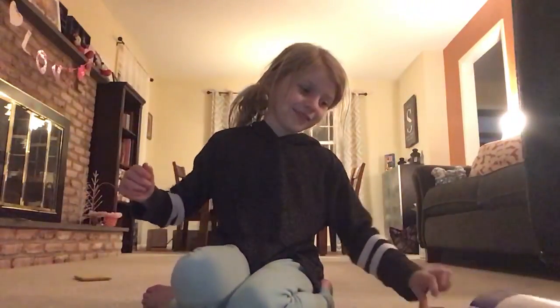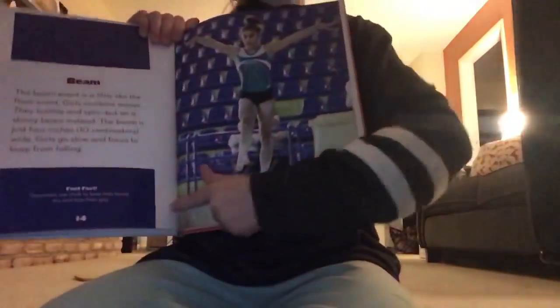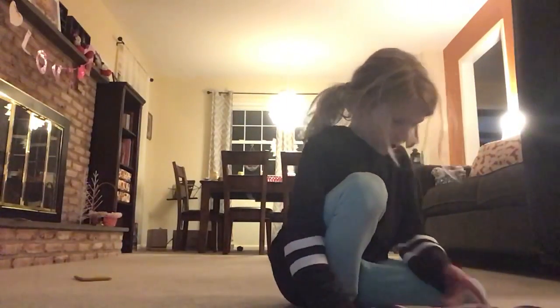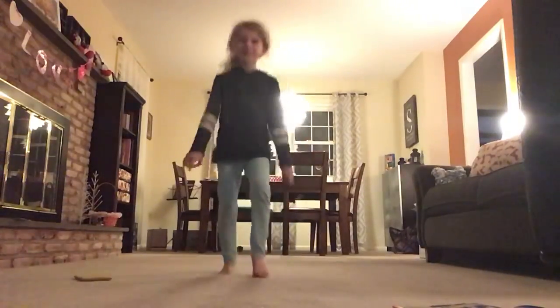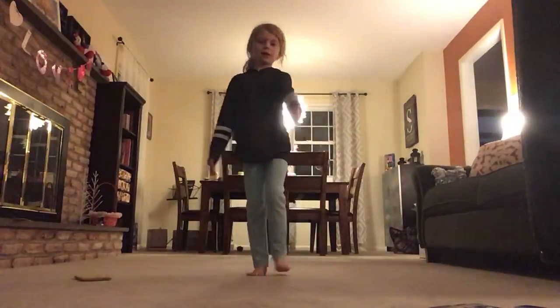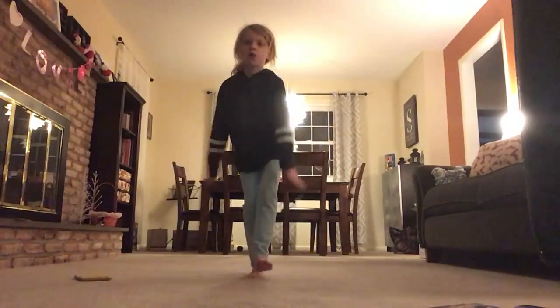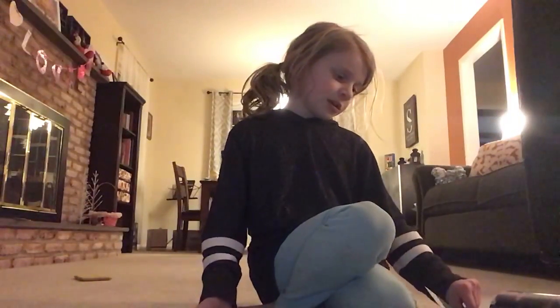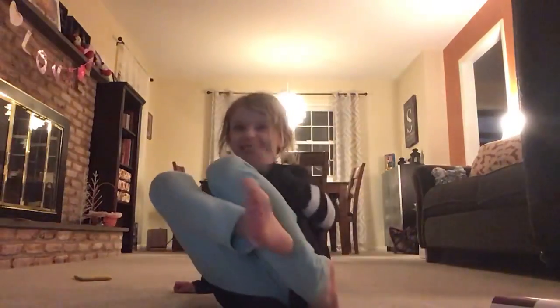So you guys, I think I did very well for that. Now I'm going to be doing the beam. Since I don't have a beam, I will be jumping up in the air and trying to do that. Okay, you guys, that was the beam — I kind of did it.